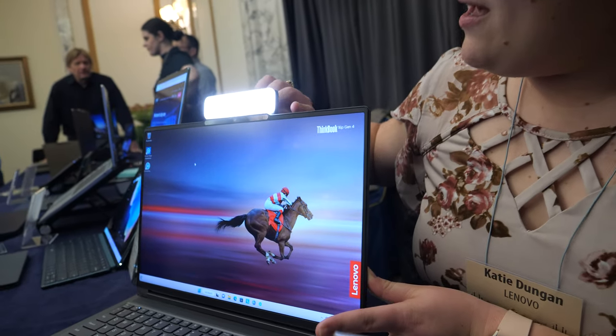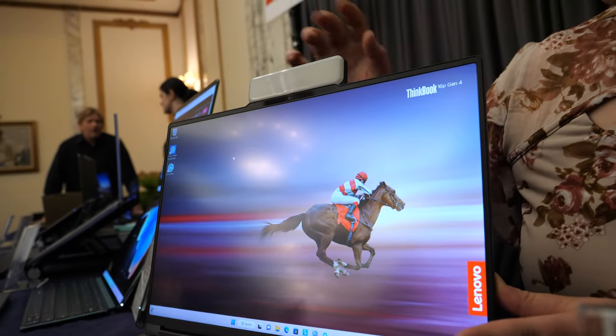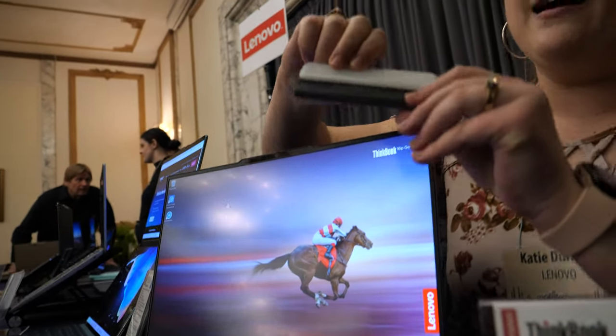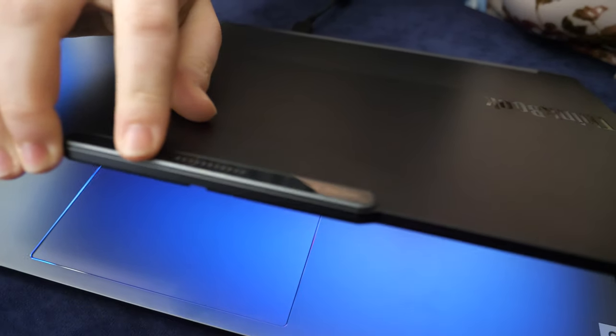Right here you see the Magic Bay light with multiple different modes. You just tap on the side and it shows. They attach via magnetic pogo pins, which are housed right on the communications bar of this laptop.